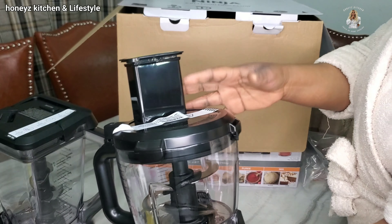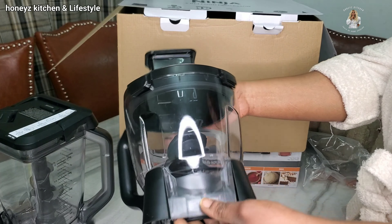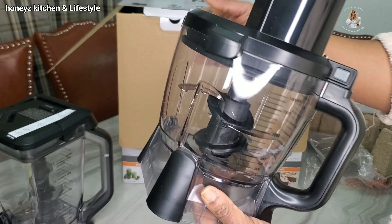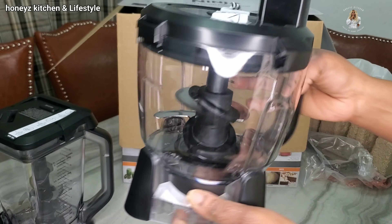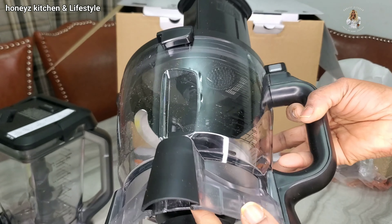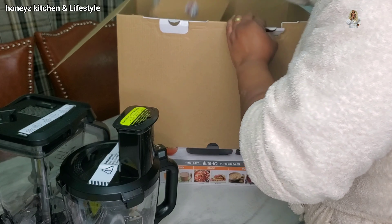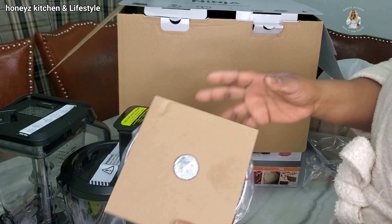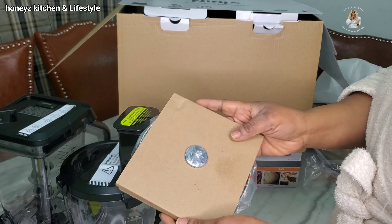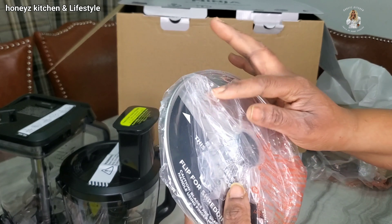And this is the 1.8-liter food processor bowl and chopping blade. Guys, look at the blades! I'm an Oludoo — I really don't know how to use this yet. So definitely, you guys, please take me as I am today. I'm a bush woman! Anyway guys, that's it. And we've got the disc — this is the slicing disc. I think it's got lots of options of blading inside.